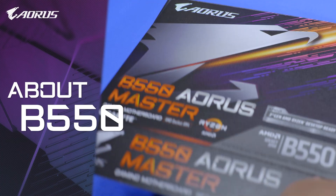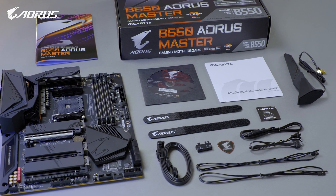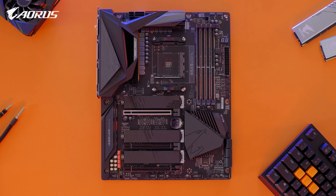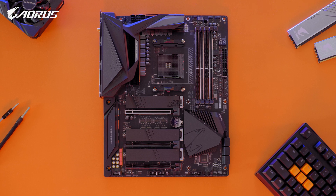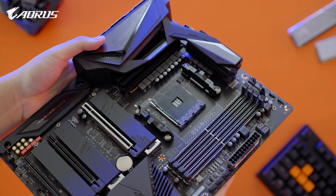First, some basic info about B550. It's a new mid-range chipset which is compatible with the latest Ryzen 3000 series processors, and something I cannot tell you at this moment. B550 is an important chipset because it makes PCIe Gen 4 affordable.